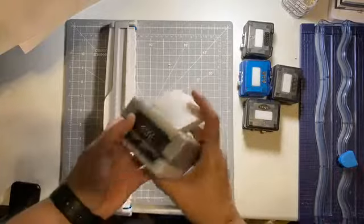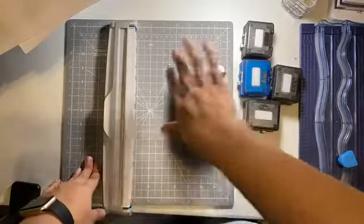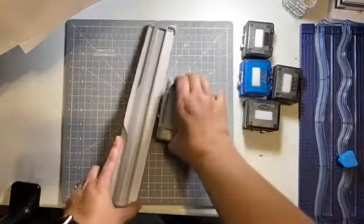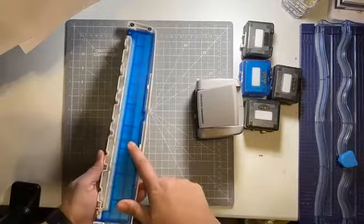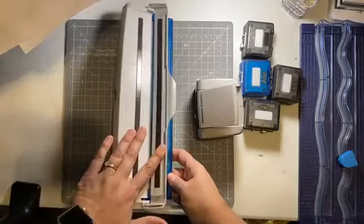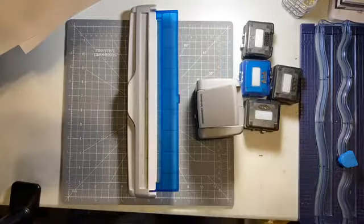A lot of times when people first get it, if they haven't watched a video or seen it in action in person, they might just start punching things, and then they get frustrated that things aren't lined up. This is one of my very favorite tools from Creative Memories. You'll notice there's a big notch and a little notch - these line up so that as you move the cutter along this guide, you get a perfect cut every time. This little piece on the bottom is only so that the right amount of paper is out of your guide. There are two magnets, and there are also measurements here in millimeters, centimeters, and inches if you're looking for a specific piece of paper for a border.